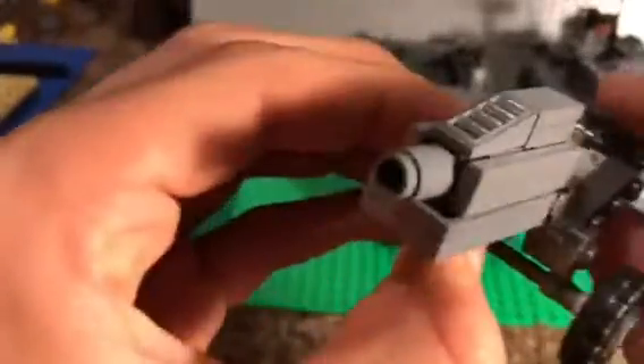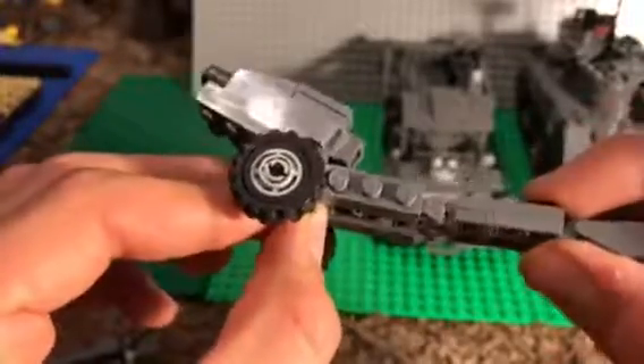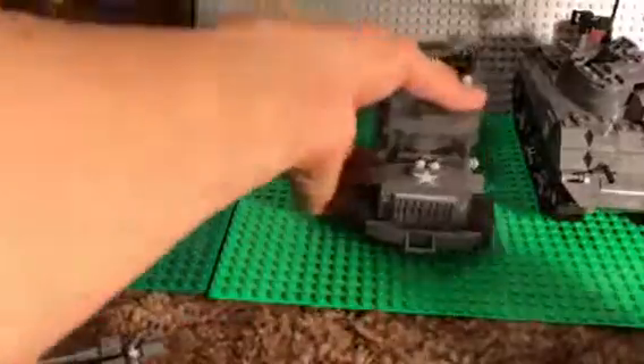This one was actually my first Brick Mania kit because I didn't have too much money, but I wanted a kit still, so I saw this for fifteen or twenty dollars and just bought it. The truck is an M35 truck — this is made by Battle Brick.